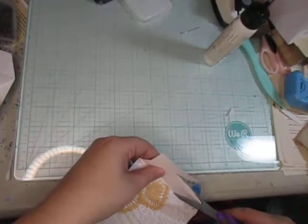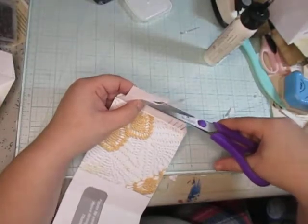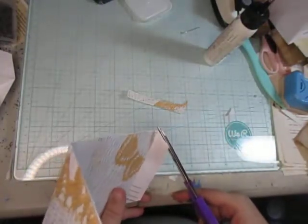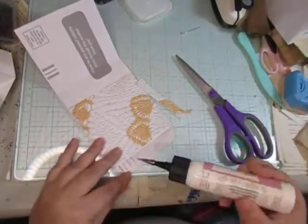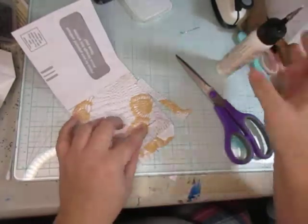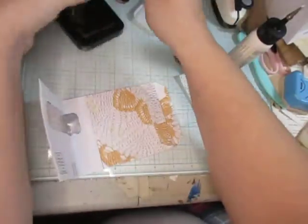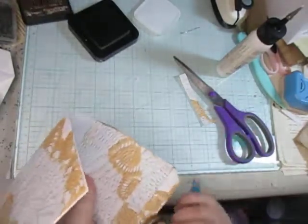I got that totally crooked, so I'm trying to fix it. There we go. Now I'm going to glue this piece down so it stays down. Then I'm going to grab my distress ink and distress around as much as I can.